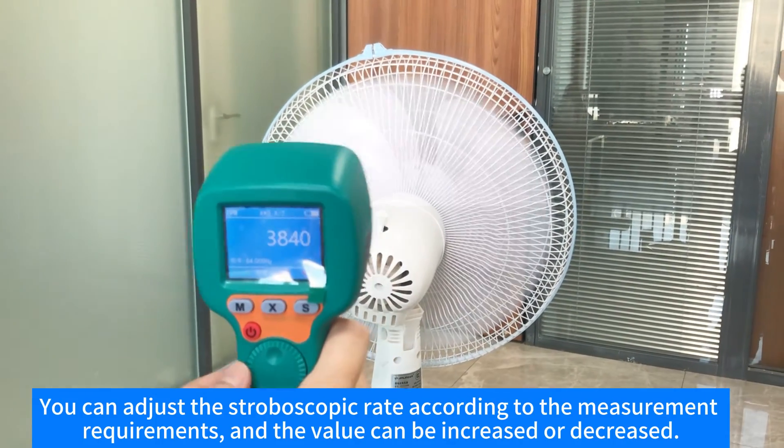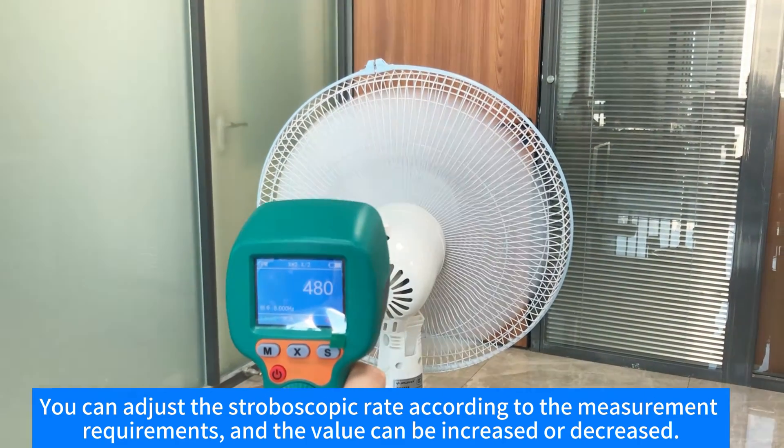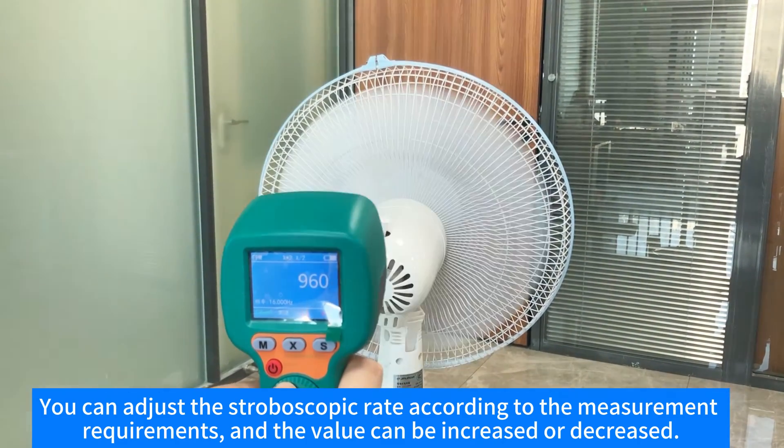You can adjust the stroboscopic rate according to the measurement requirements, and the value can be increased or decreased.